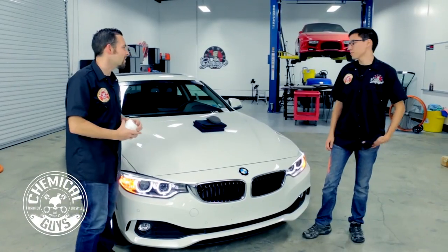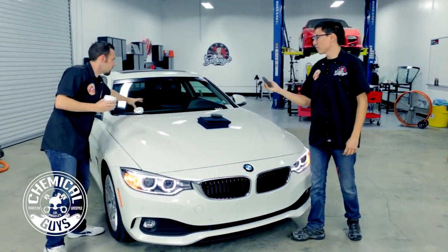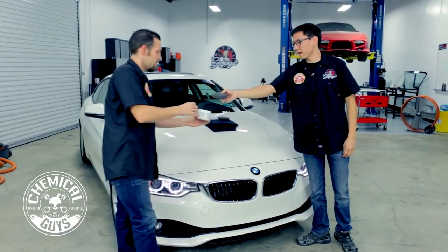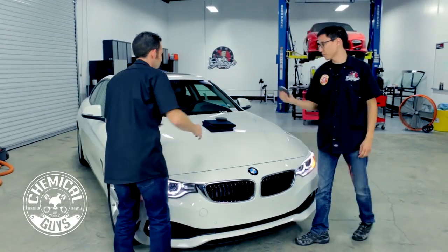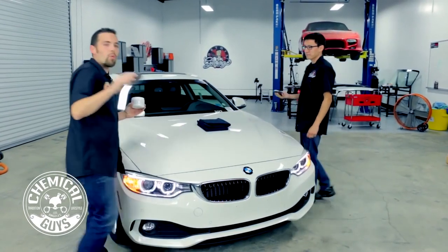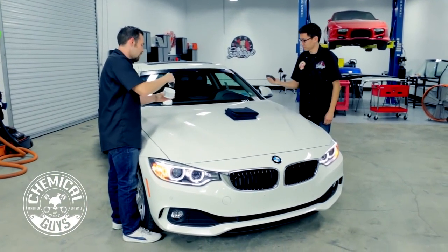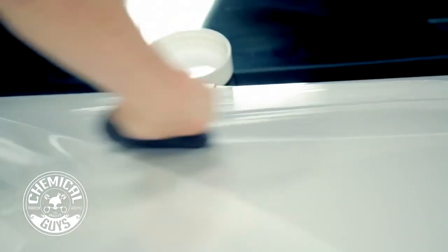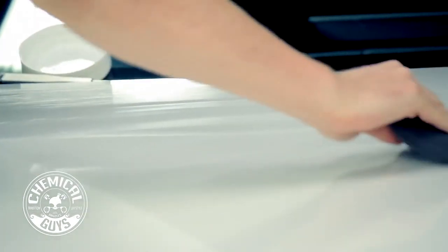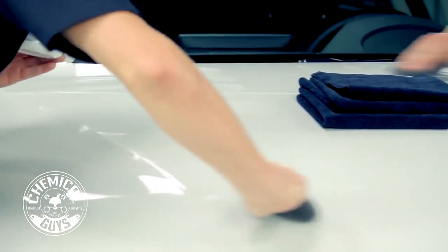Today we're going to use the UFO foam applicators in black, and we're just going to do a little dab in the pot and spread it right out over the paint. We've already washed this car and given it a nice clay bar treatment so it's ready for wax. We're applying it by hand to get a nice, even coat.